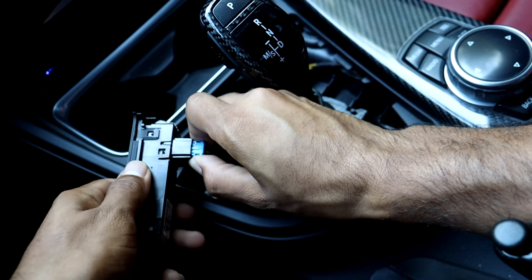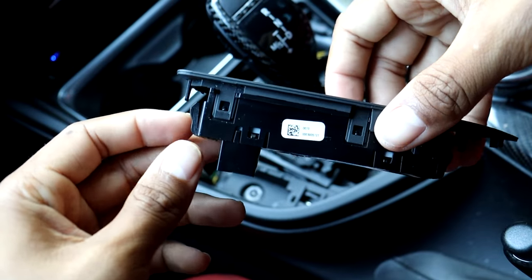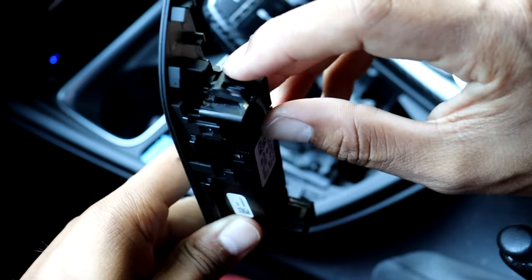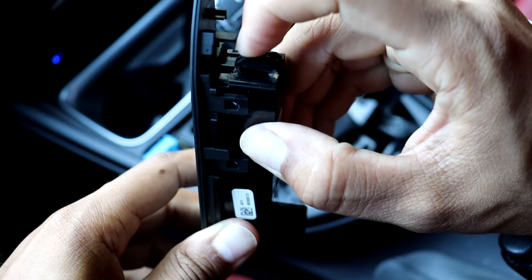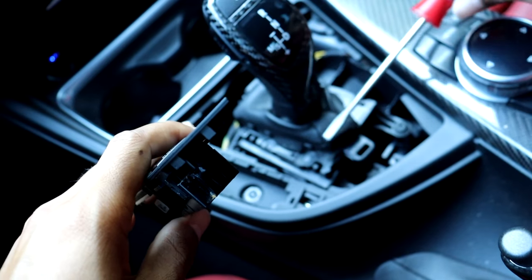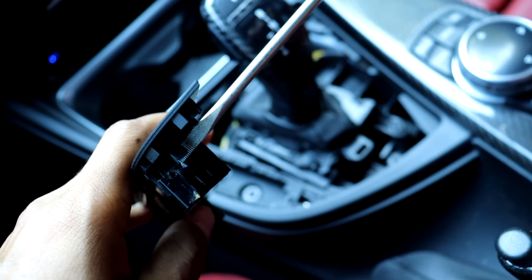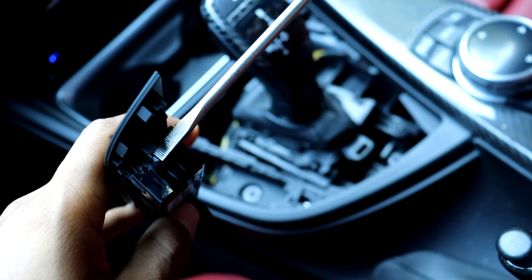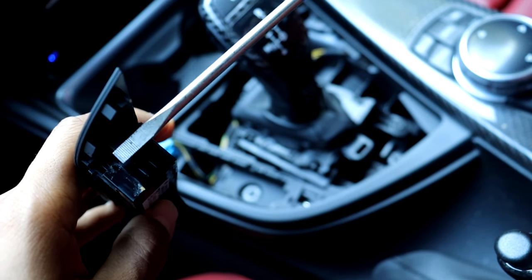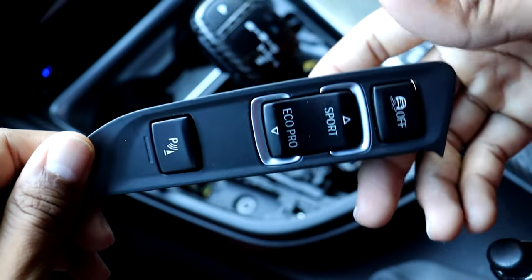Go ahead and disconnect the electrical connection. Taking a look at it here, you can see the two tabs — there's one right there, that's the top one, and the second one on the bottom is right there. I basically used the flat head and stuck it in between the little opening and just turned it so that it would press inward, and then there was enough leverage for me to push it inward and it just popped out.